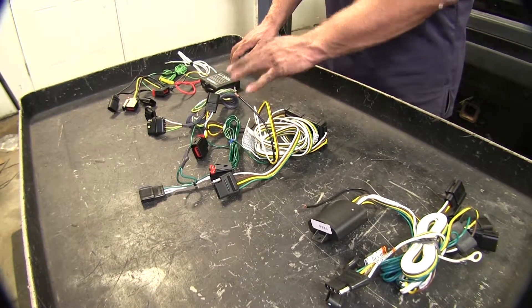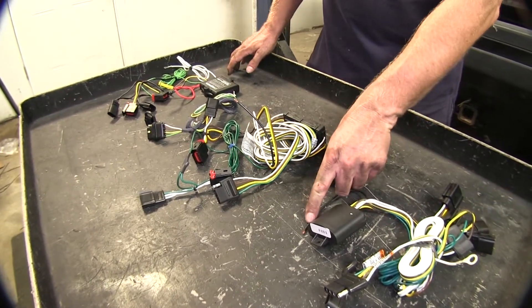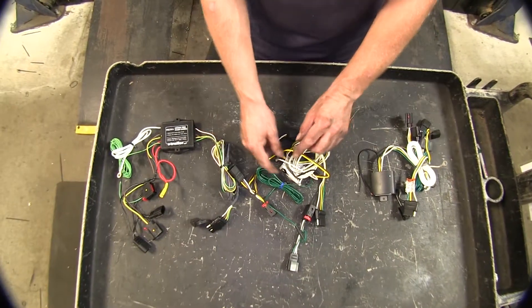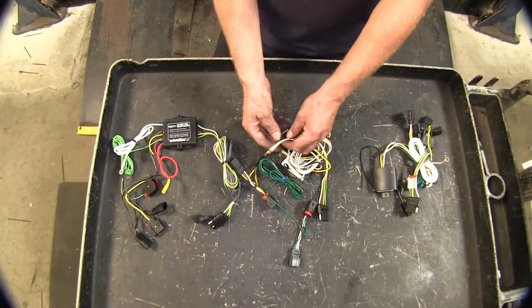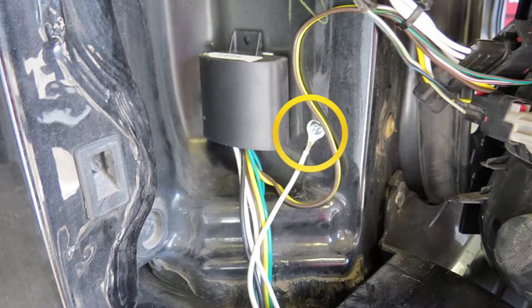All of these wire harnesses also require power from the battery to operate — you can see they have a black wire for that purpose. All our wire harnesses also need to be grounded to the vehicle; they all require this white wire at the ring terminal to be attached to the sheet metal underneath the vehicle or behind the tail light.